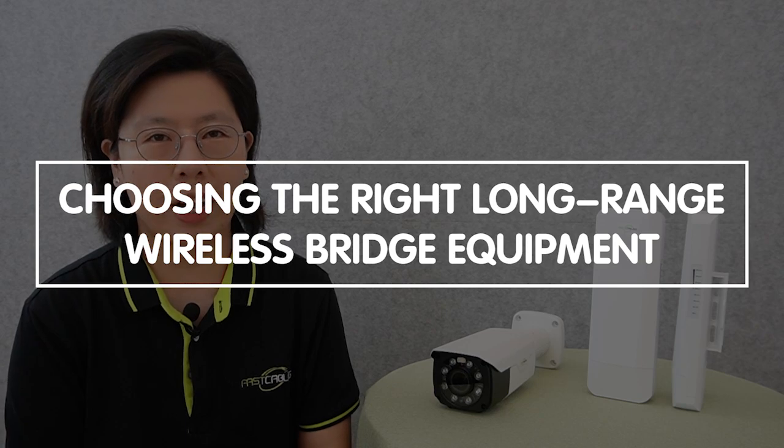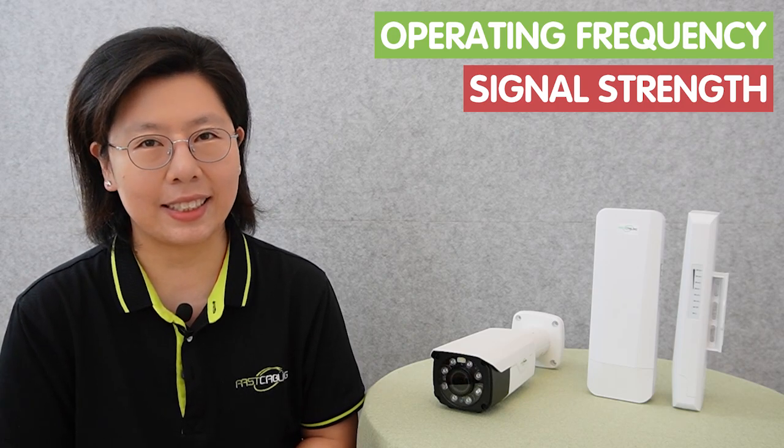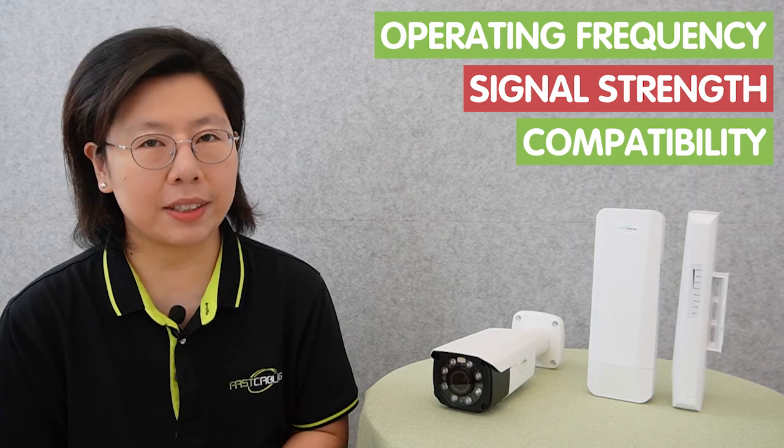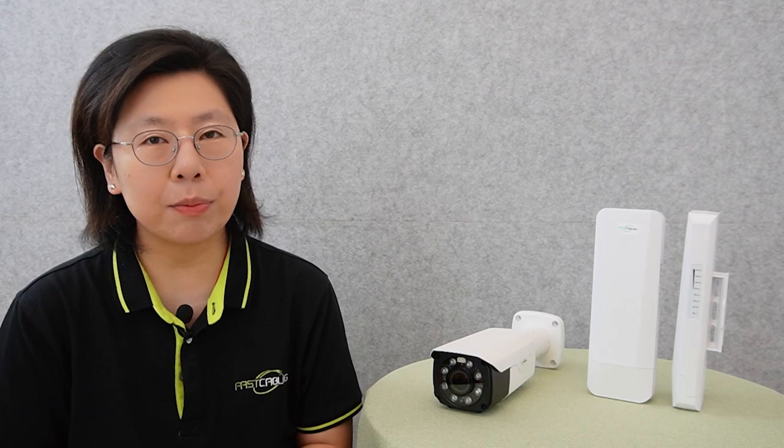Choosing the right long-range wireless bridge equipment is crucial for ensuring optimal performance and reliable connectivity for IP cameras. When selecting wireless bridge devices, you should consider factors such as operating frequency to avoid interference, signal strength for stable connection over extended distances, and compatibility with your specific IP camera model. It is essential to choose a wireless bridge that aligns with the unique requirements of your surveillance environment.